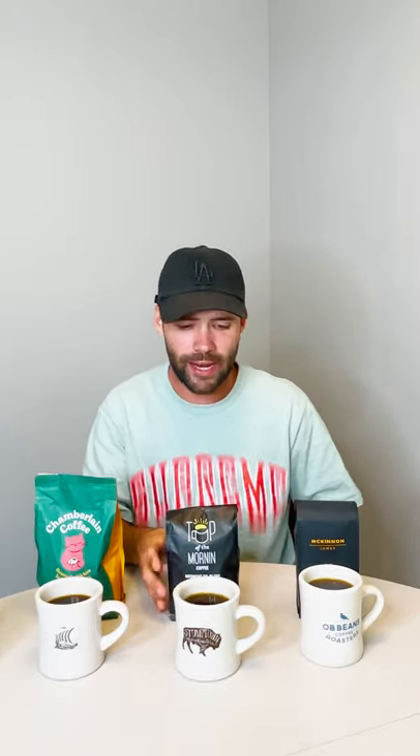Okay, it's actually not as bad as I thought it was gonna be. Yeah, I could drink that. It's not great. I'm gonna give it a 4.5.